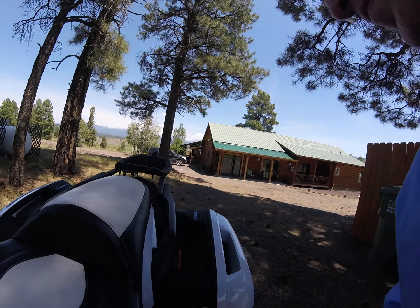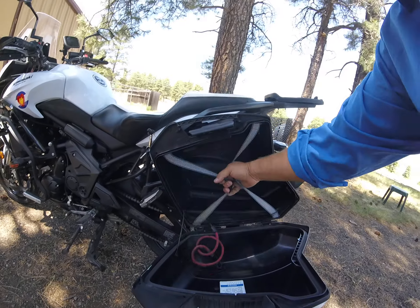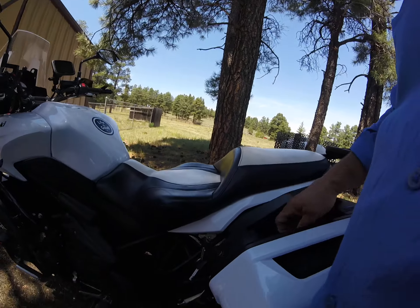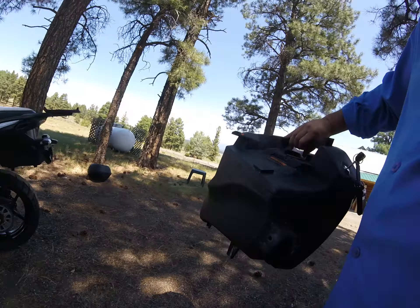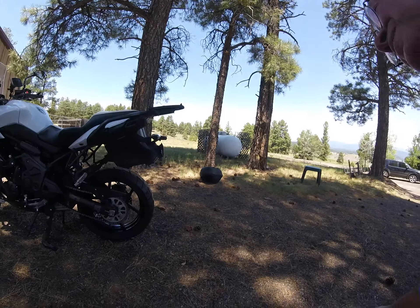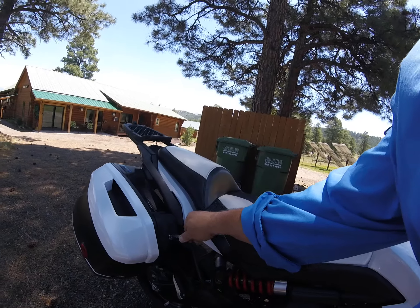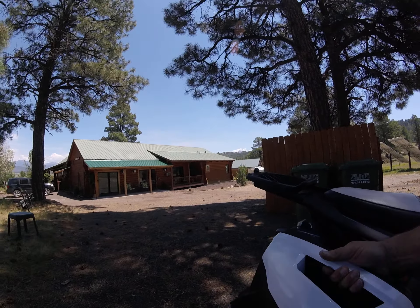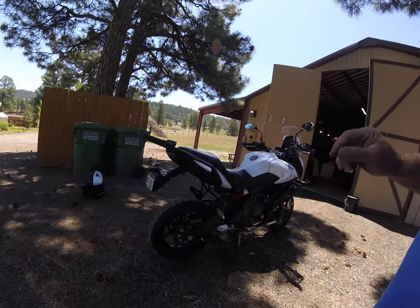The side cases are lockable with the ignition key, and you can see both sides have straps. It also allows you to take them straight off, which is nice — you can carry them into the hotel, or if you don't need them and just want the top case, you take the other one off. It's just a matter of turning the key, pulling the lever, and they lift right off. Then the bike looks completely different.